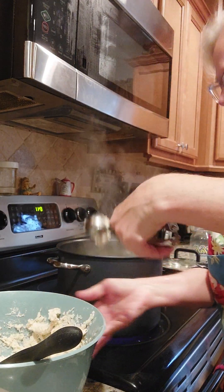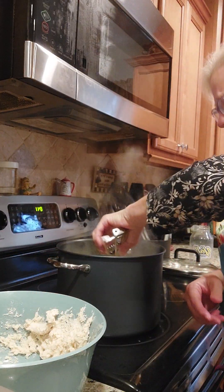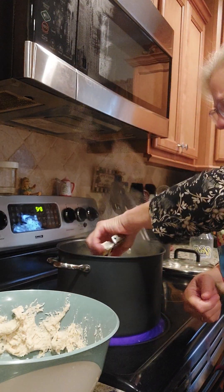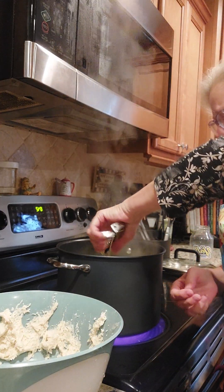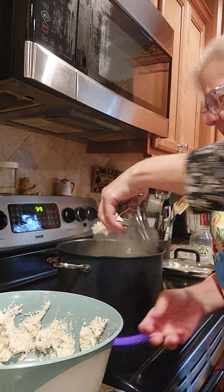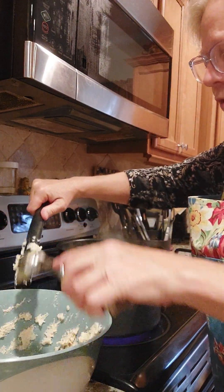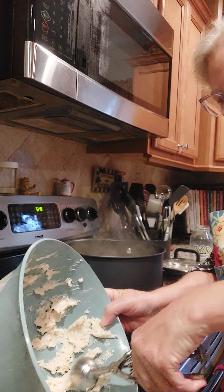We are going to cook them 10 minutes uncovered with the fire reduced, and then we're going to cover them and cook them 10 more minutes. I kind of made a double batch here because I'm taking them to church for homecoming today. I make the noodle ones a lot of times, but somebody asked me to make the fluffy ones — and I like them both, I never met a dumpling I didn't like.